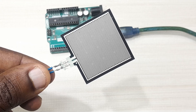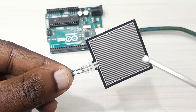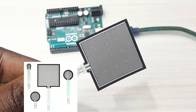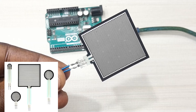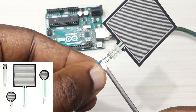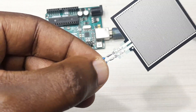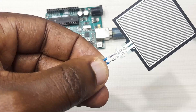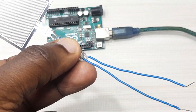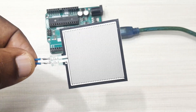This is the force sensitive resistor I'm going to be using. As you can see, the one I'm using has a square contact area. Yours may be a bit different because they come in different shapes — some of them are circular — but the connections and working are the same. This force sensitive resistor comes with some short male solderable connectors, but they can pose a challenge especially if you're going to be using this sensor on a breadboard. So I have soldered some extra wire on this sensor so it can be easily connected to the breadboard and other components.